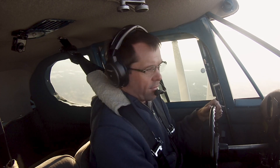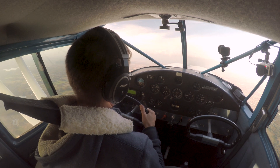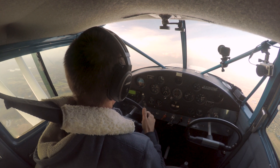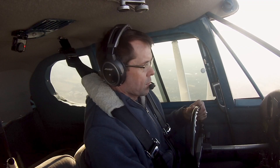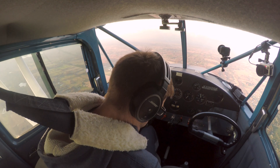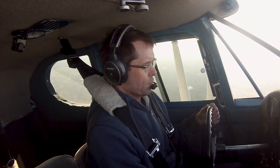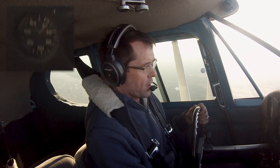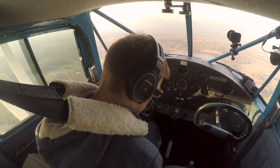We're going to do it like we were in the landing configuration. There we are at 60, nice slow approach speed, pull it off, hold it up. Looks like she's stalling at about 45. Put the first notch of flaps in. There it is - I've got 41, 42. We'll just call it 41.